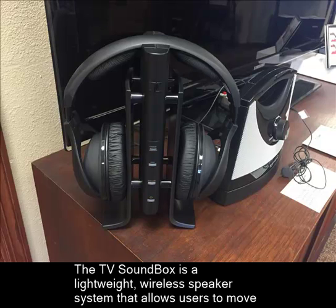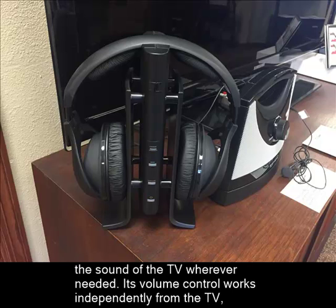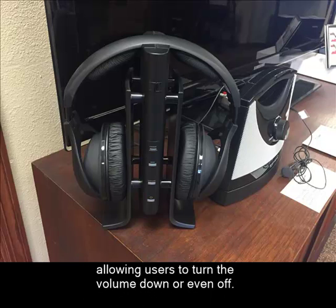The TV Soundbox is a lightweight wireless speaker system that allows users to move the sound of the TV wherever needed. Its volume control works independently from the TV, allowing users to turn the volume down or even off.